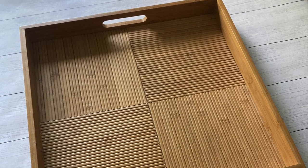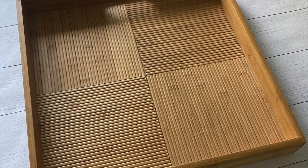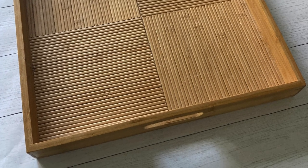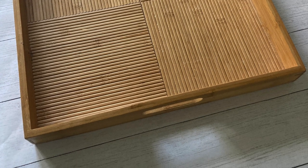Here's a little bamboo wooden serving tray that I had. I really like the size and the functionality of it, but not quite the look, so I decided to give it a little bit of an update.